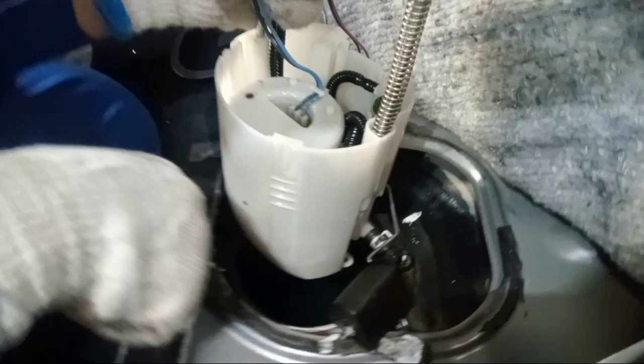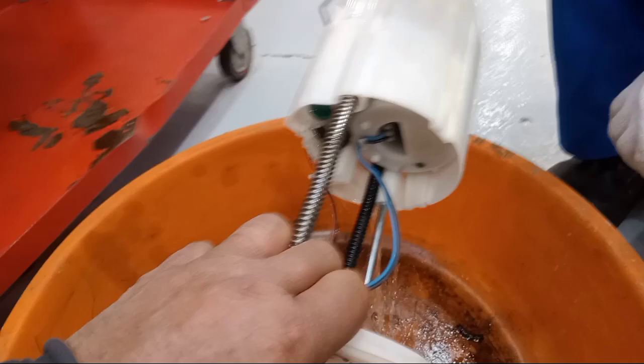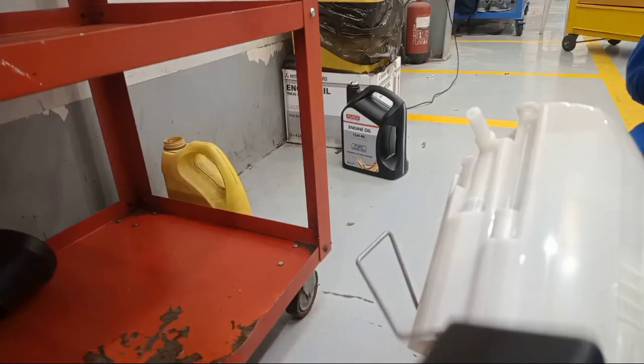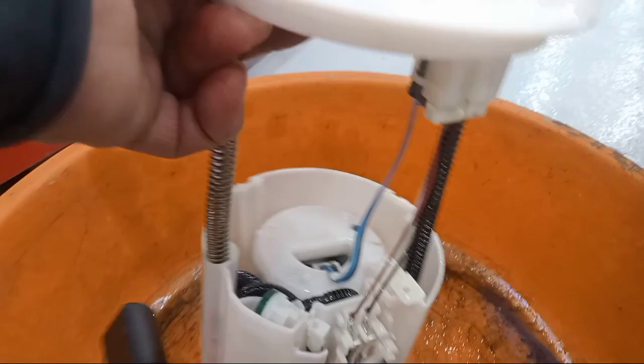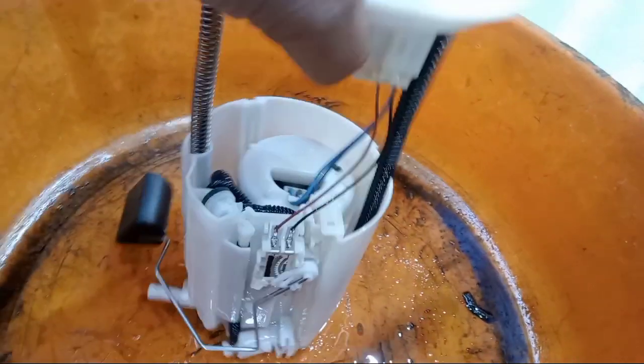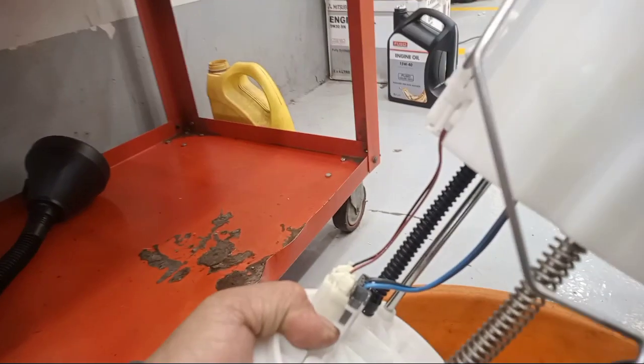Pull out this one, like this. This is the fuel pump assembly. I'll show you how to install this one. First, how to pull out, and this one too.